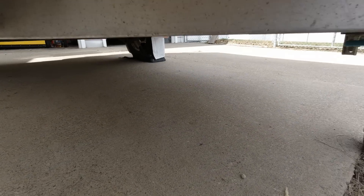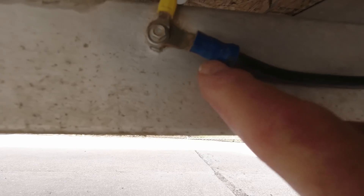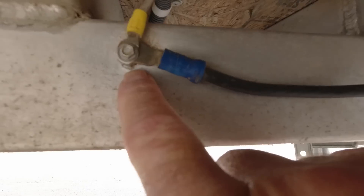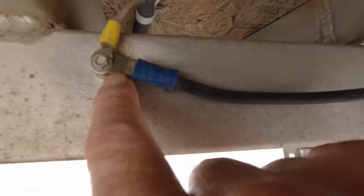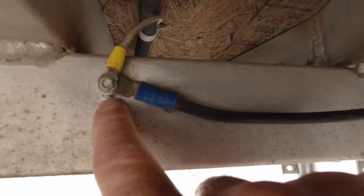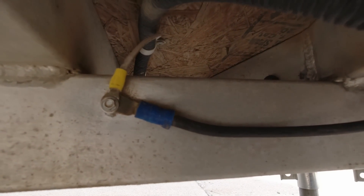On my trailer, the ground wire fastens right here to the frame. You have to be careful because this is an aluminum trailer — you don't want a copper eye fitting on the wire to be in contact with the aluminum frame. So I've got a stainless steel washer underneath, with a stainless steel screw passing through and a stainless steel washer, because if you let copper stay in contact with aluminum it'll eat a hole right through it — copper and aluminum don't mix. If you have a steel frame trailer, you don't need to worry about it.